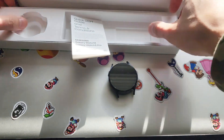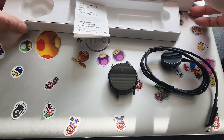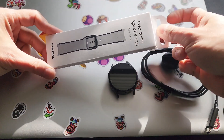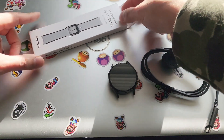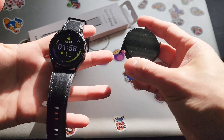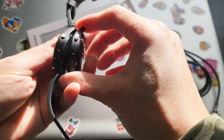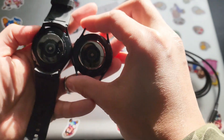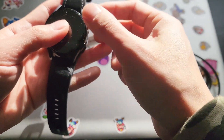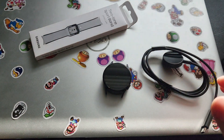I wish they had a band come with it. It looks like the one I bought is the one they have, so I bought a two-tone sports band. Let me compare these two — this is the Watch 4 and this is the Watch 5. They look almost exactly the same. The good news is that the wristband can be used with the previous ones and the new ones.